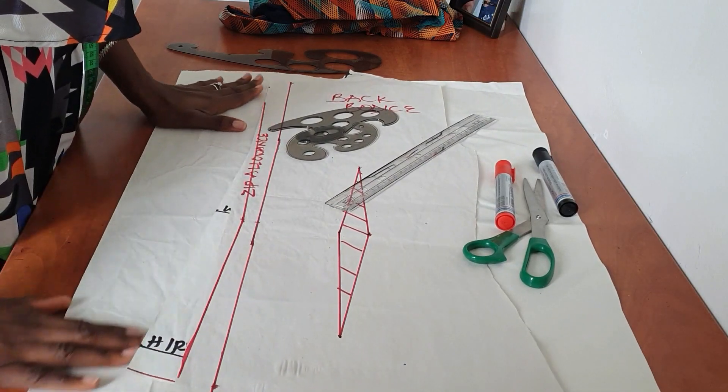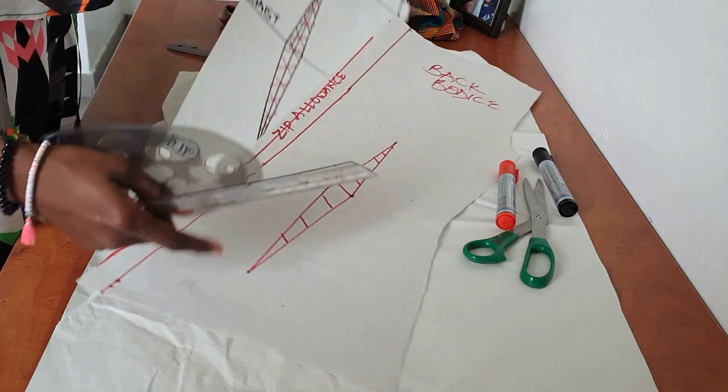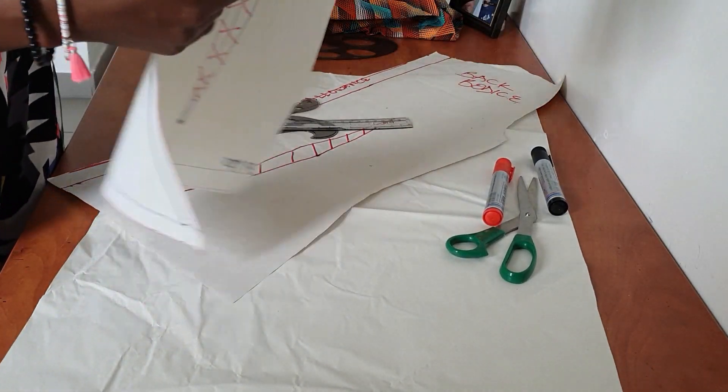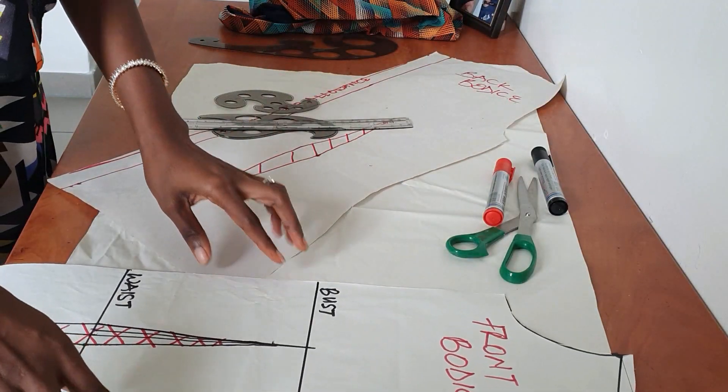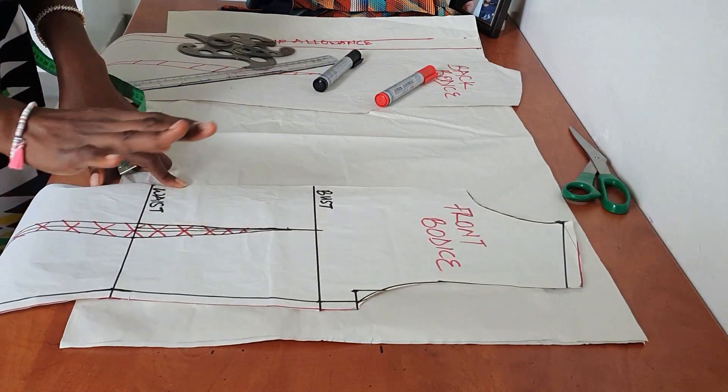For this we are using our basic bodice pattern. I want this to be a beginner-friendly video, and I have a video on my channel showing how to make the basic bodice pattern if you don't already have it, so you can go ahead and watch how to draft your own basic bodice pattern.